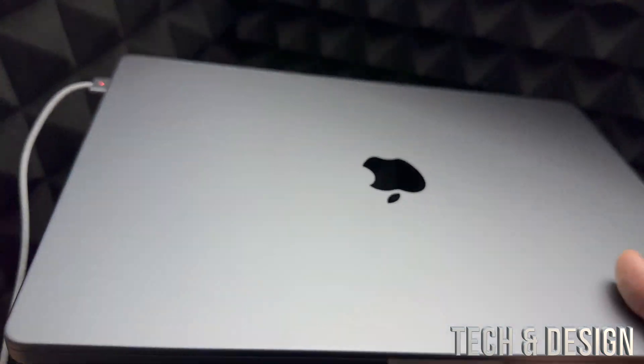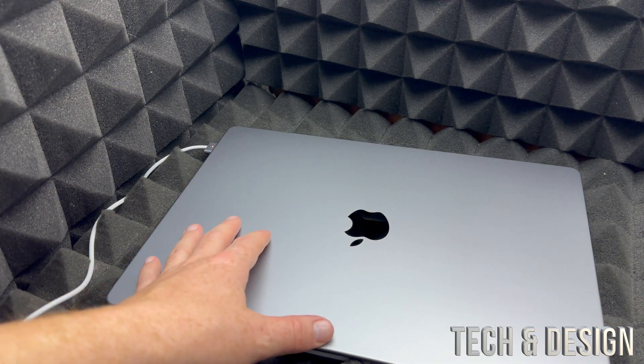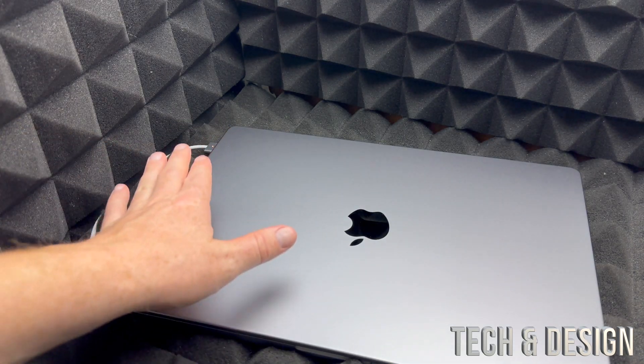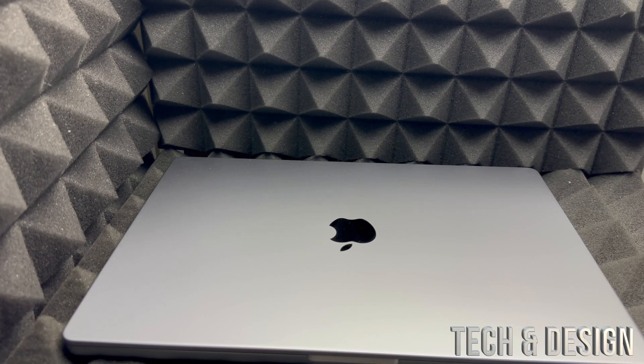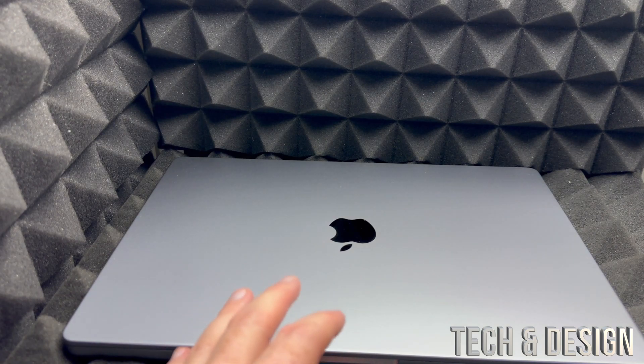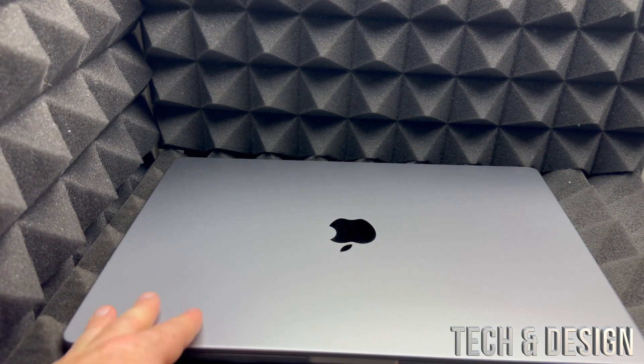While we do the setup, just have it hooked up. Your MacBook will come with some battery, so technically you don't have to, but it's good to have it plugged in just in case. Also, if this is your first Mac, you will most likely need to buy a USB-C adapter.